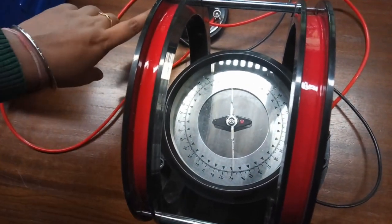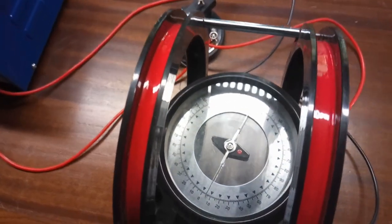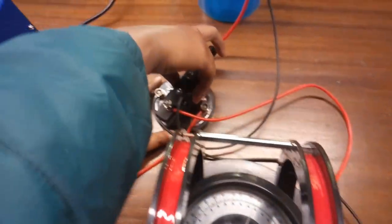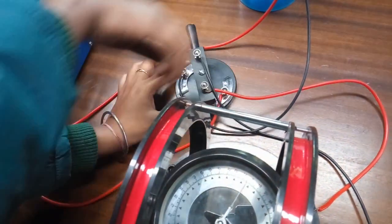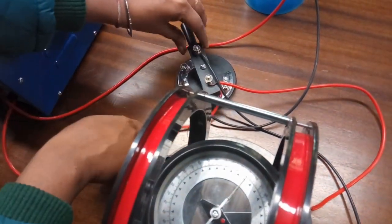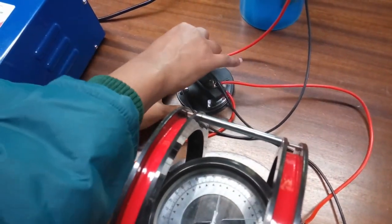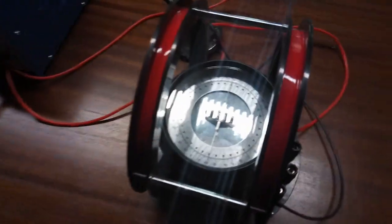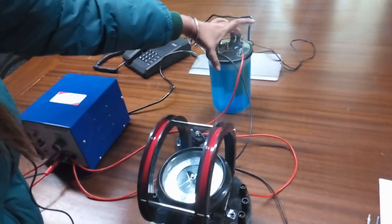When the reversible key is in the off position, there will be no current flow between the copper plates and the galvanometer reading will be zero. After that, move it towards the opposite direction and note down the deflection. This is the angle for the reverse current. Take out the copper plates from the solution.